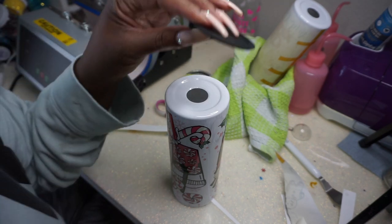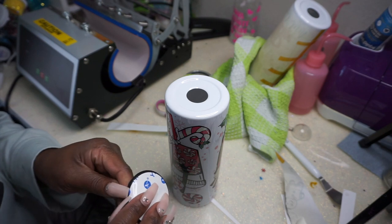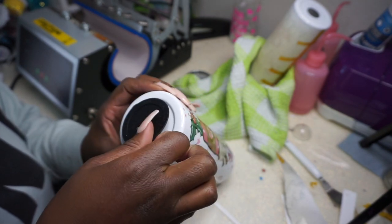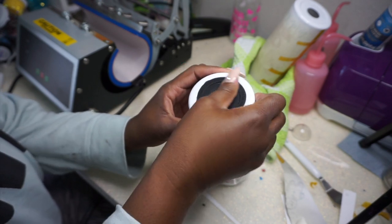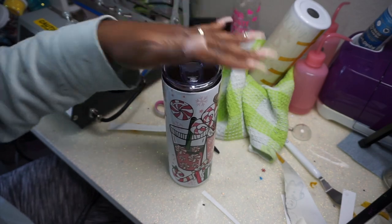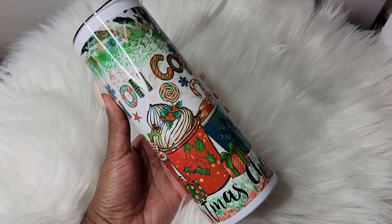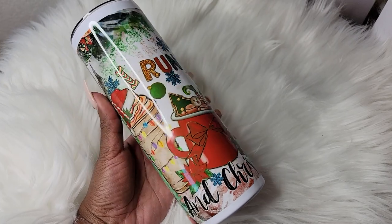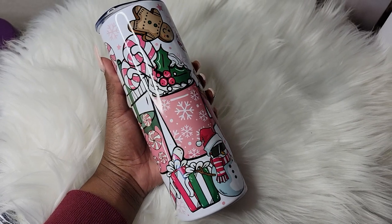I put the rubber stopper on the bottom — that's there so you don't burn your table when you set a hot drink in it. And look at that — that's sublimation! It's so easy. I also made a second cup where the design came out a little small, so I just glittered those parts. I'll post a picture of the finished version on my Instagram, so follow me over there.